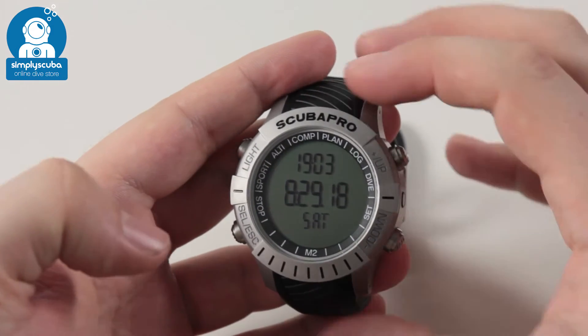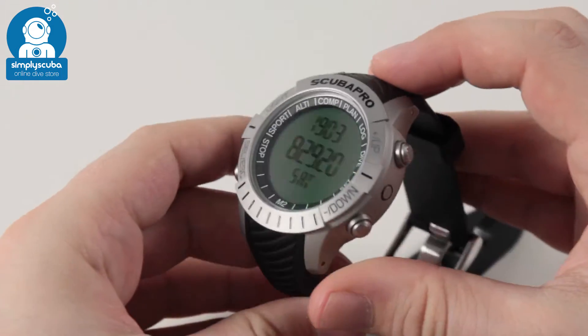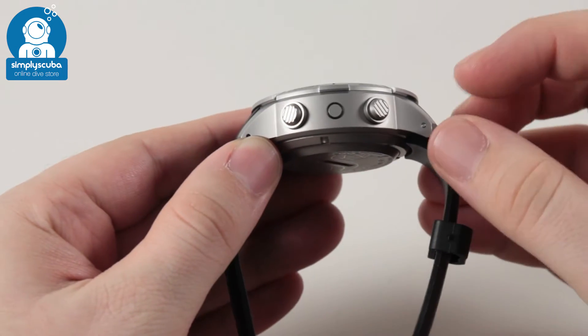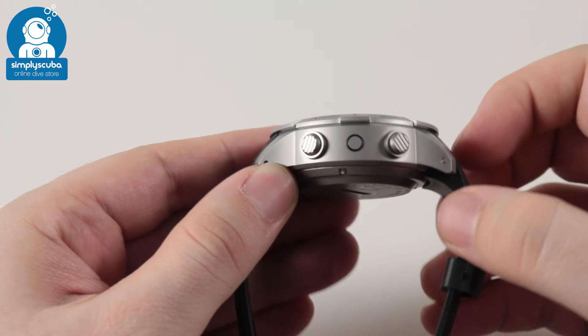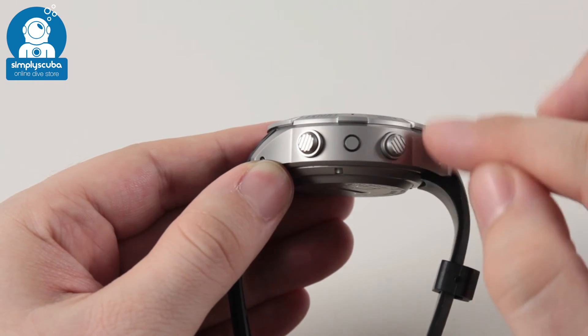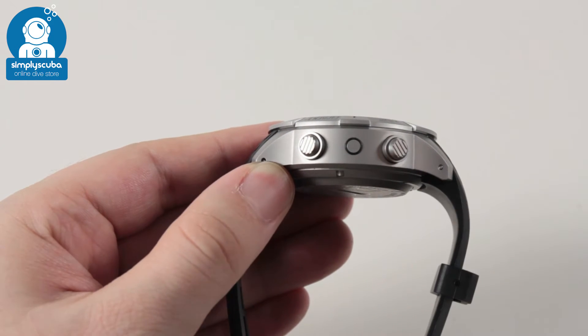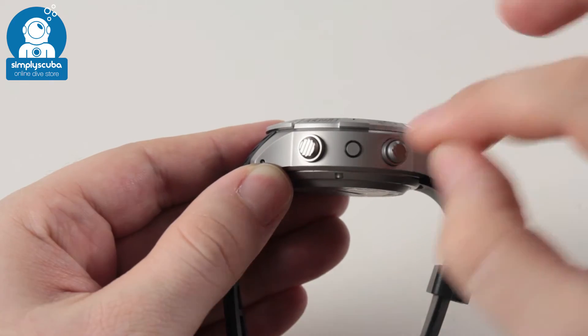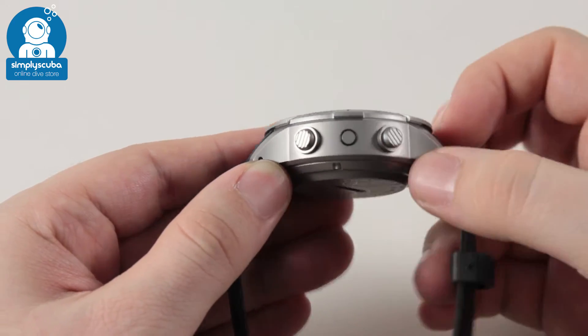The dive computer itself has some nice styling to it. It's a nice chunky dive computer — it feels really strong in the hand and has a decent weight to it. The buttons are magnetic read, so there's no perforation or holes going into the main case, making it virtually flood proof through the buttons.